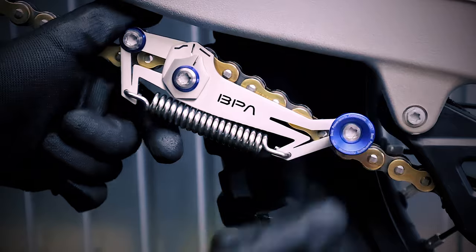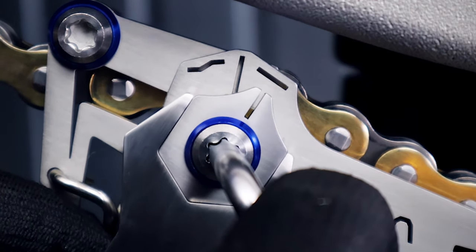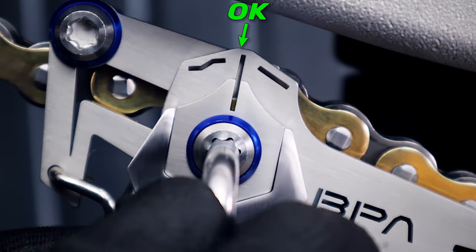Then mount the tool and, using the included wrench and Torx key, release the middle bolt. Align the indicator to the OK mark and tighten back the bolt.